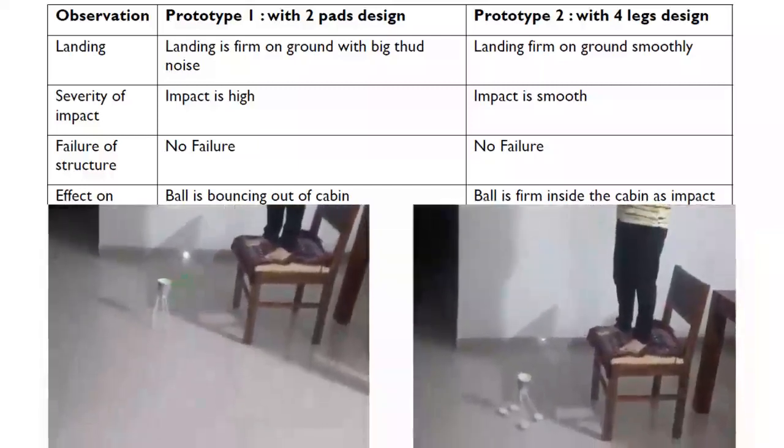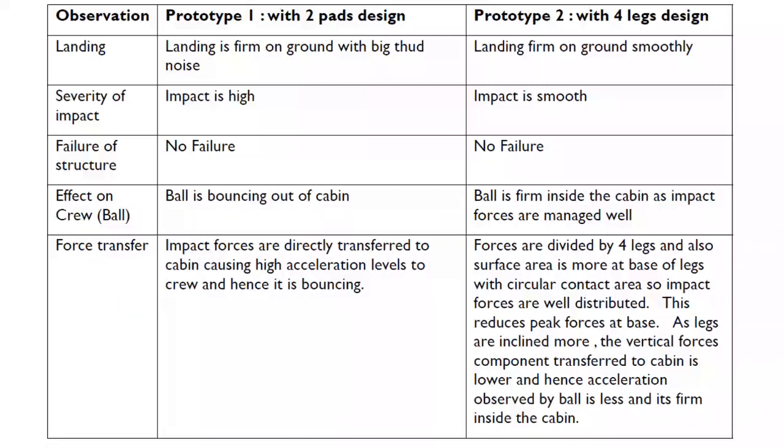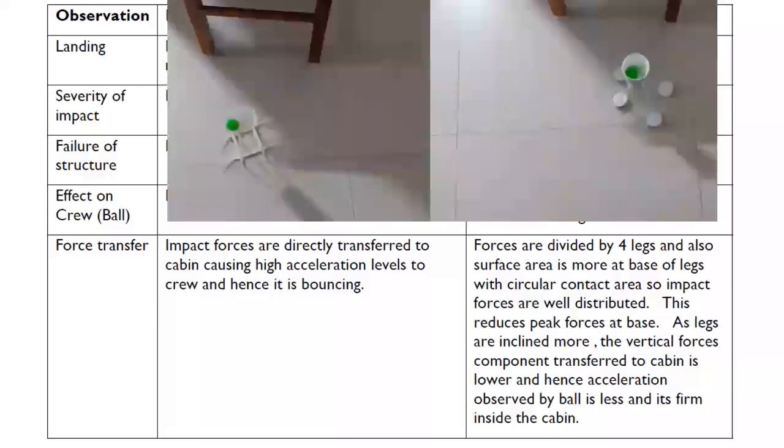Why has the ball not bounced in prototype two? This is because of the well management of forces. In prototype one, the impact forces are directly transferred to the cabin, causing high acceleration levels to the crew, and hence the ball is bouncing. Whereas in prototype two, the forces are divided by four legs, and the surface area is more at the base with a circular contact area, so the impact forces are well distributed. As the legs are more inclined, the vertical force component transferred to the cabin is lower, and hence acceleration observed by the ball is less and it remains firm inside the cabin.